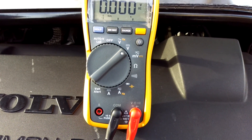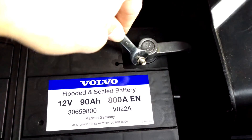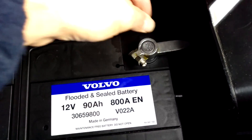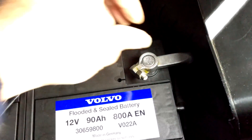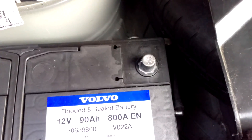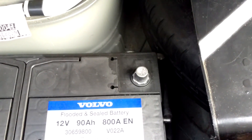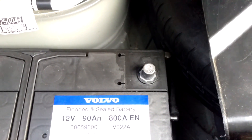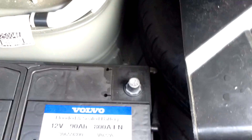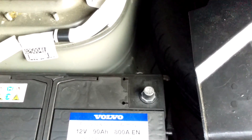Because both connections in the engine bay are permanently live, I'm going to disconnect the battery negative lead to break the circuit. That means you won't injure yourself should you accidentally short the live leads onto a part of the engine or any other earth connection. So very importantly, disconnect your battery negative lead and follow whatever procedure your car requires — keep your radio code, whatever you need to do.